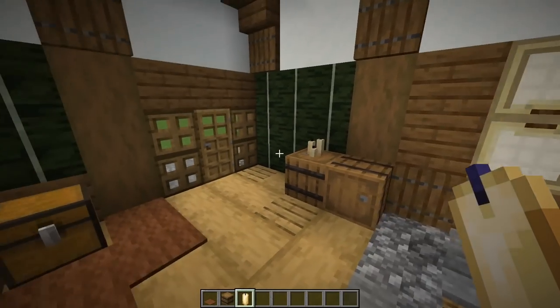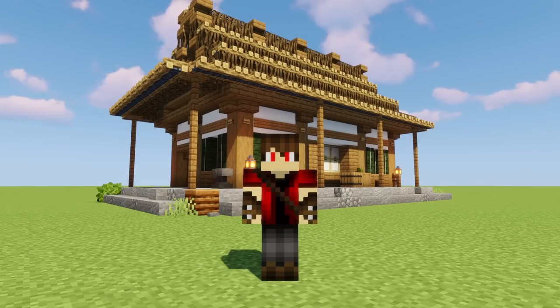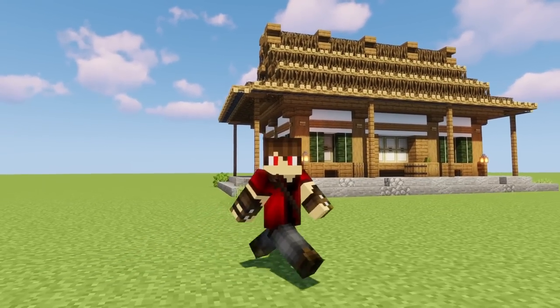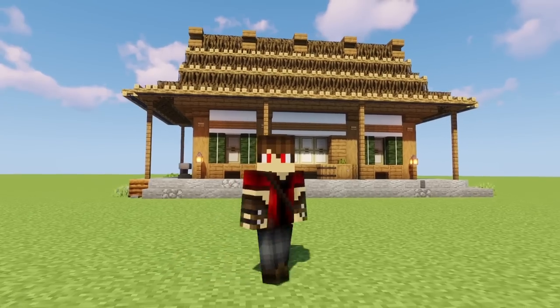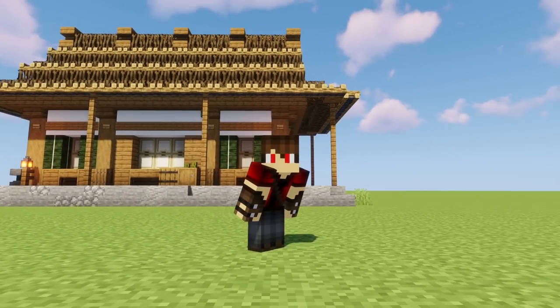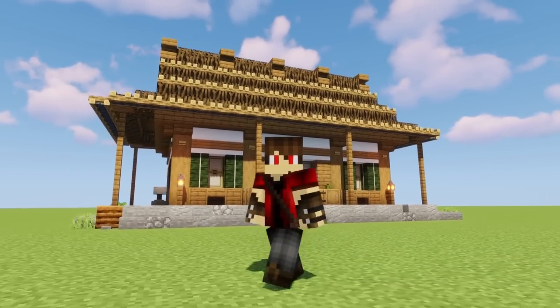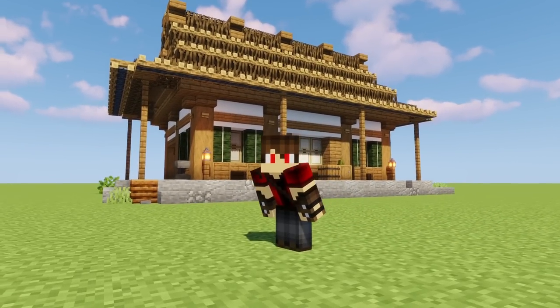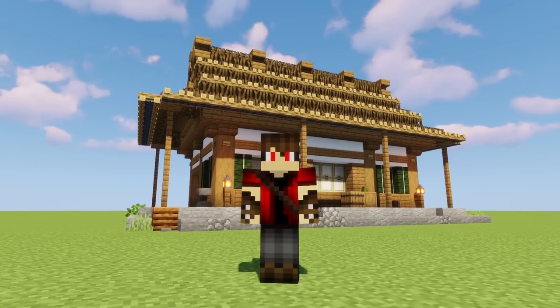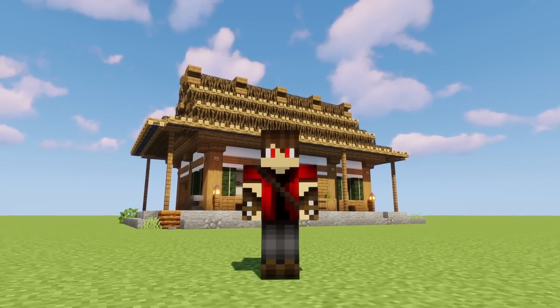And that's it guys — your build is 100% complete! That's my Japanese farmhouse. Using this idea for the thatched roof, you can probably come up with lots and lots of different designs for little houses like this — make a whole little farming community. Anyway, leave a like on the video if you enjoyed it, and I'll see you next time.